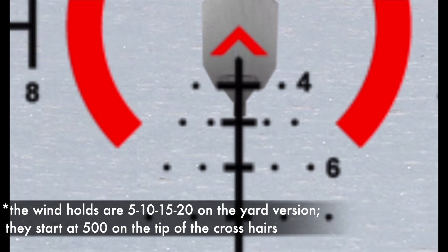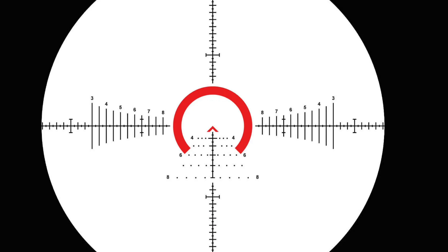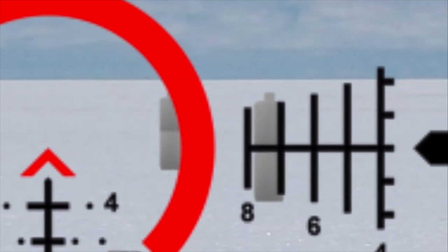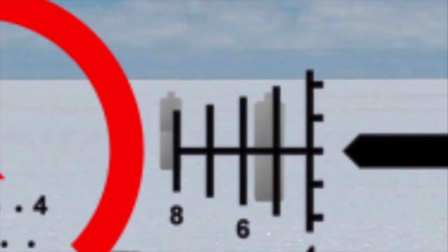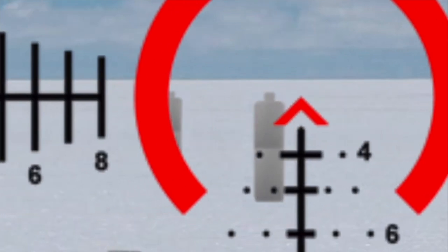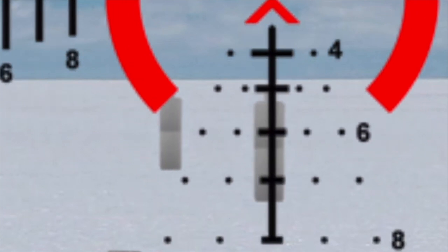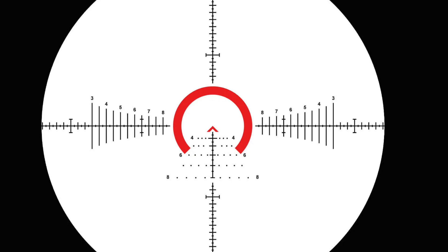Going on down are your 500, 600, 700, 800-yard holds. On the sides you have wind holds for 5, 10, and 15 mile-per-hour winds at the various distances. Moving over to the stadia lines on the left and right, you have both half-value and full-value ranging. You can range someone from the waist up — since targets often hide — or use the full-length bars if they're standing, ranging capability going from 300 out to 800 yards.